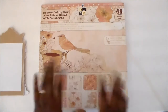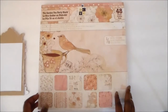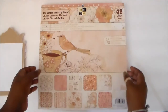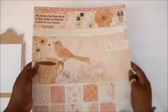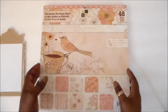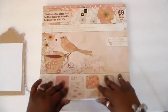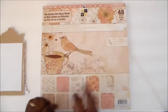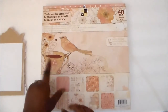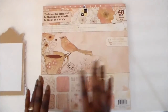Head over when you're done with the video and look around the store. For my project today, I've used this paper pad from Die Cuts with a View — the Garden Tea Party Stack. Love this paper! I was hoarding it for a while but I'm done hoarding it. I love this pack because of the vintage feel, the bronze, the creams and the peachy pink tone. Love it. And it has glitter.